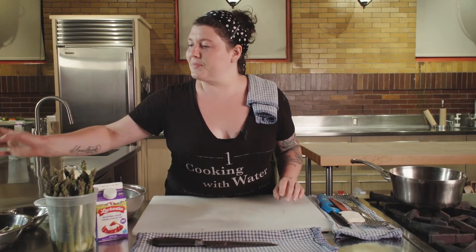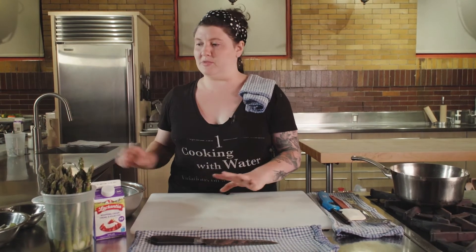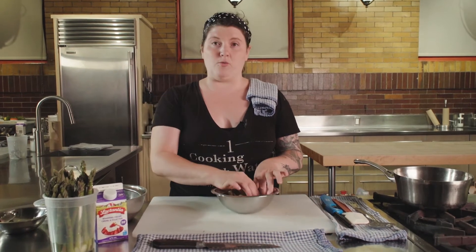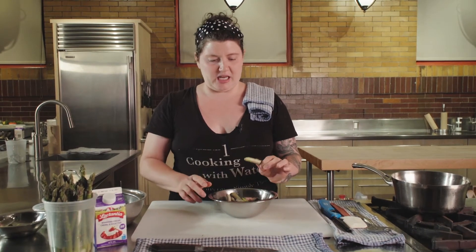Hey friends, welcome back to Scrap Cooking. We're here again in our beautiful Urban Element kitchen and we're going to be doing a video today on asparagus, like we did in the previous episode. We have cut our asparagus and we have all of the different trims. Today I'm going to show you how to use the woody end bits. They're not really edible, they're quite fibrous, but they're still packed with flavor and we don't throw out flavor.